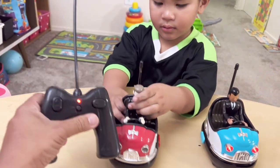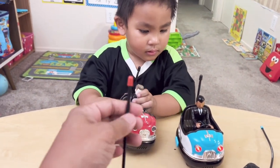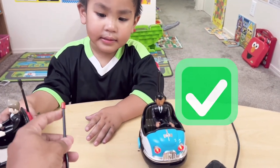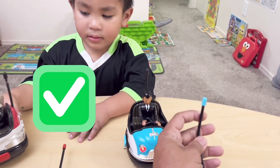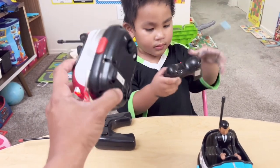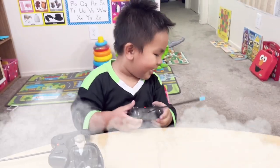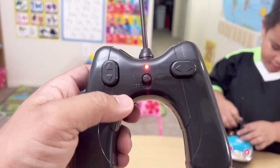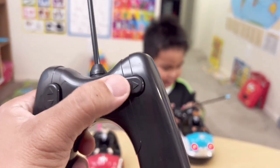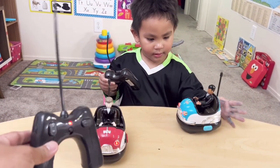To find out which remote control is for which bump car, you have to look at the antenna over here — there's a color indicator. What color is this one Noah? The red one. And this one is for the blue bump car — it has a blue antenna. There's a turn-on button at the bottom, and then we are now ready to play! The controller has buttons to move forward and backward, and left and right. It's pretty simple.